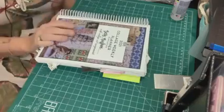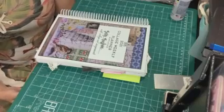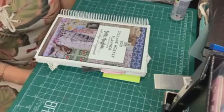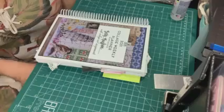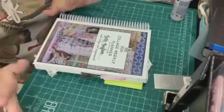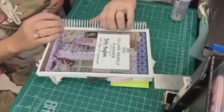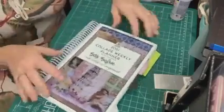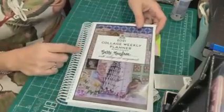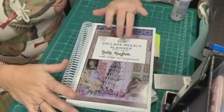Hi guys, welcome back to my channel. I have been doing the Marguerite Miller weekly collage challenge. I just got my book on February 22nd or 23rd, so I'm like two months behind, but I've been trying to catch up. I did do a couple of them on camera, but I've done some off camera. So I'm just going to do a flip real quick. This is her book — the planner that she offers in her Etsy shop. It is a great deal — $22.50, I believe, plus shipping.